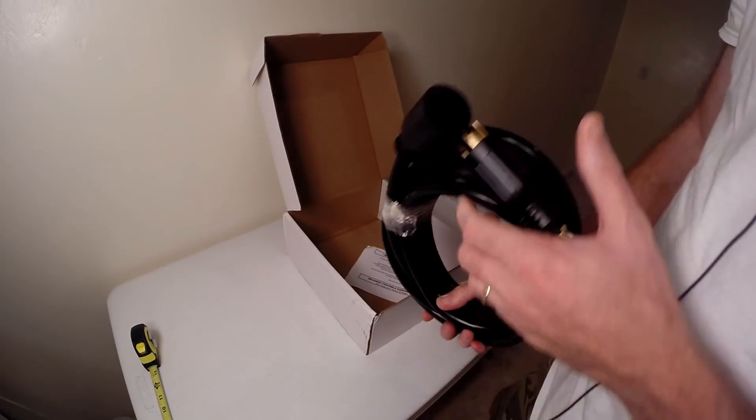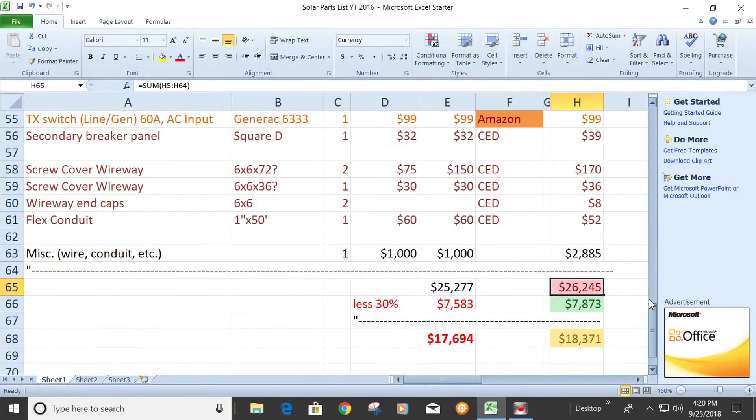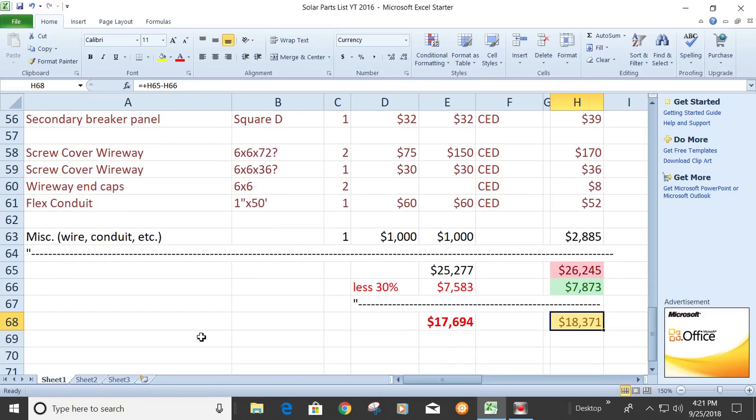Total: $26,245. Not cheap. But we get a 30% tax credit discount, which takes off $7,873, for a grand total of $18,371 out the door. Thanks for watching — we'll see you on the next one.